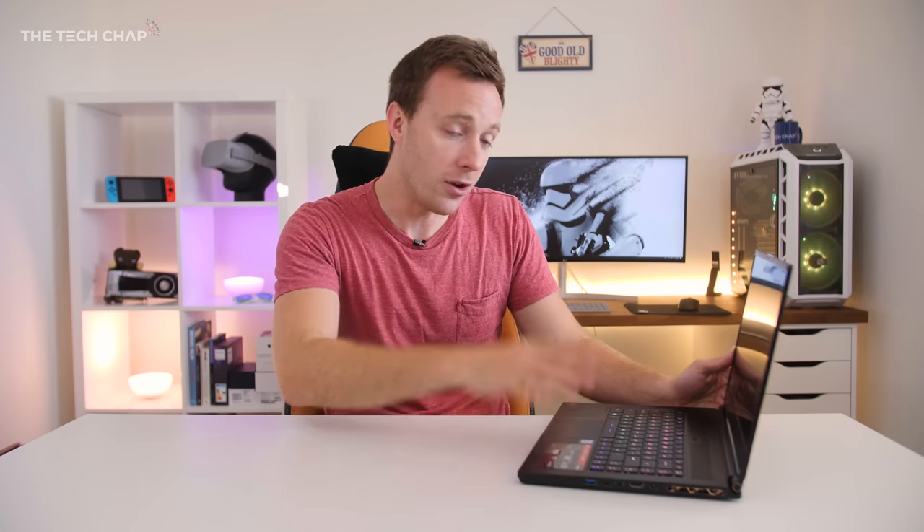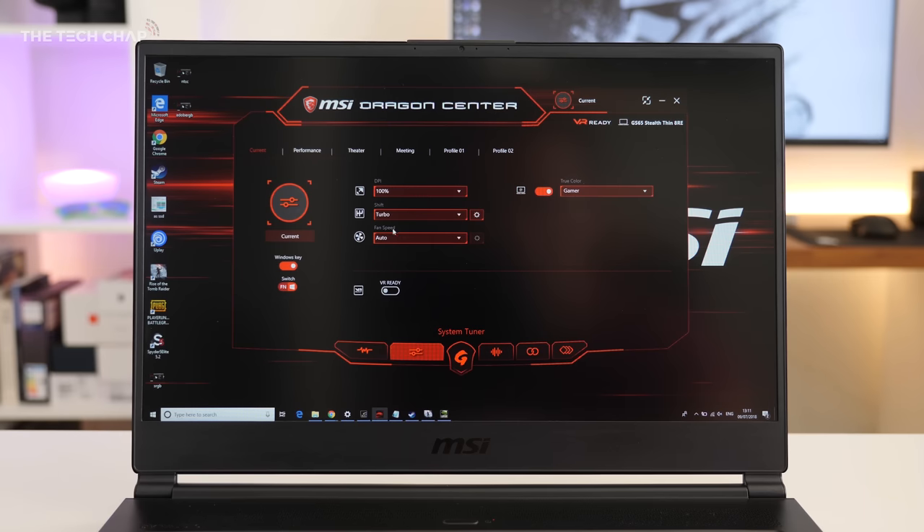For example, if you wear headphones when you play games, which I think most people do, you could go into the Dragon Center and put the fan speed into Cooler Boost mode. It makes it pretty loud — we're looking at about 53 decibels — but it's ideal for keeping everything cool during longer gaming sessions, and if you've got your headphones on, you're not really going to notice.